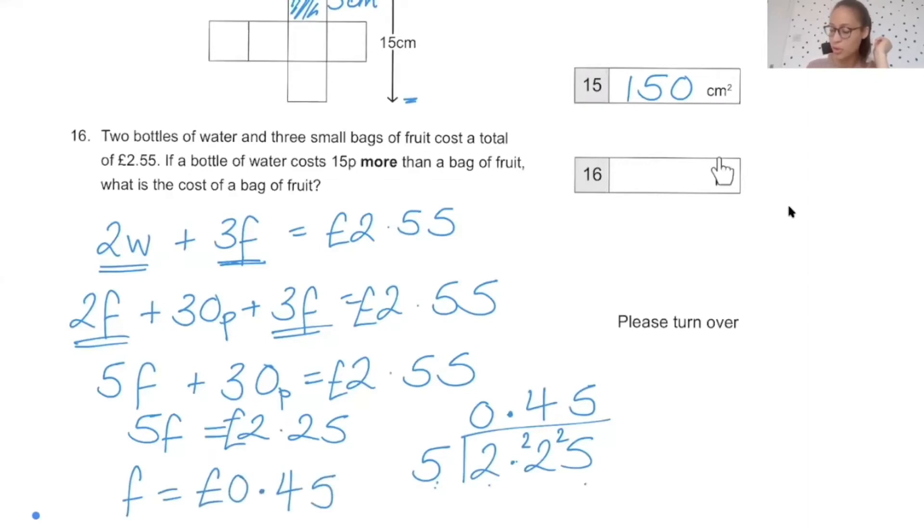Note that the answer sheet already has a P on it, so write 45 — do not write 0.45, because that would imply less than a penny. The bag of fruit is 45p, and the bottle of water costs 15p more, so that's 60p. If you have time at the end of the exam, you can add up the two bottles of water plus three bags of fruit to confirm you get £2.55.